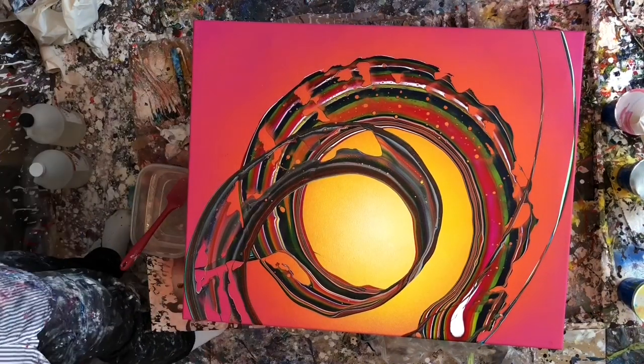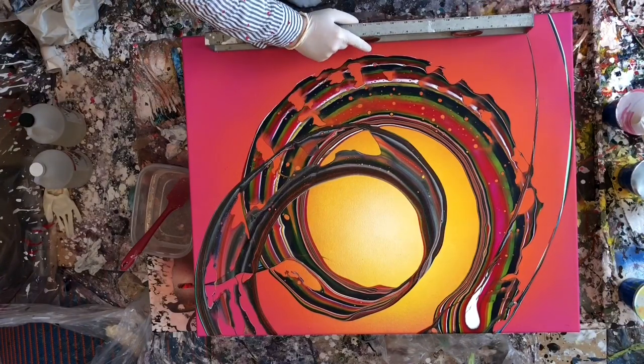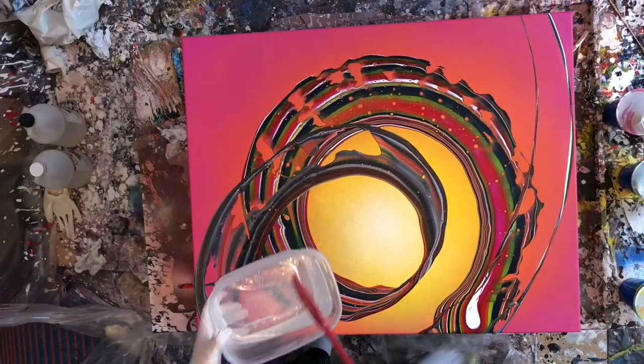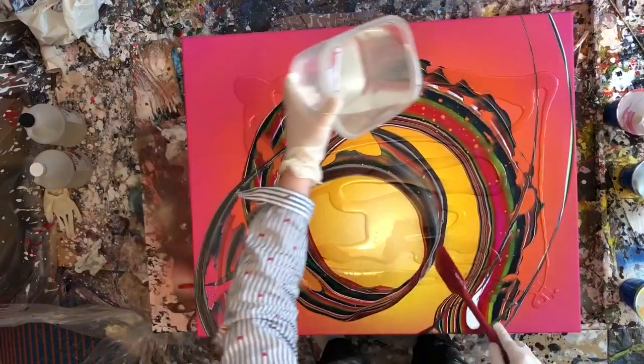Hey everyone, welcome to not a pour video in any capacity, so if you normally watch my videos to watch pouring, you're probably not going to be very interested in this particular video. It's just literally me resining a painting.